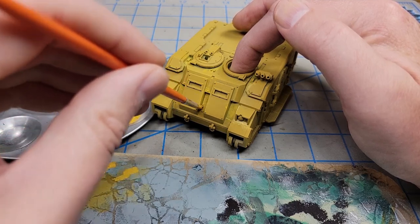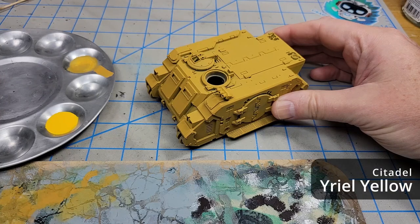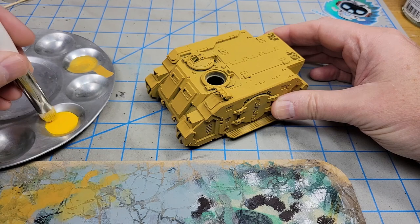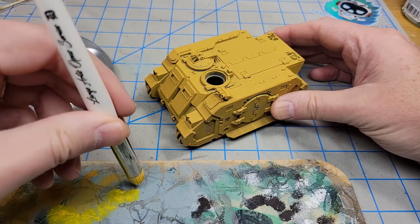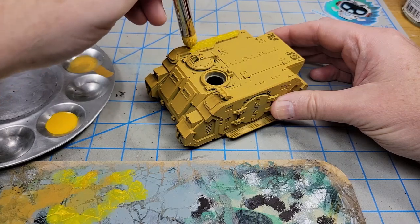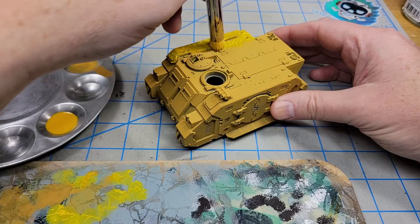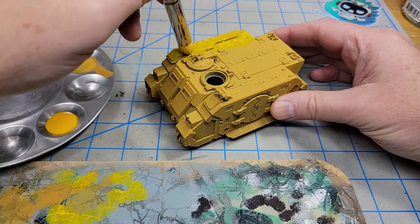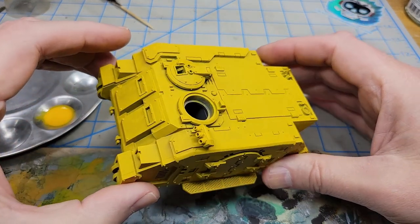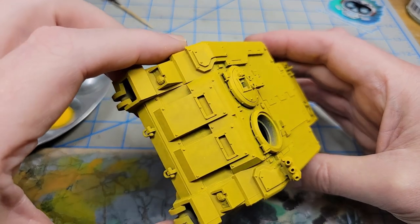Now I want to brighten up the yellow just a little bit, so I'm going to use some Yriel Yellow. I'm going to go for the same type of application technique but I've thinned this down even more — really really thin paint thinned with water. I'm just going to put on a single layer to spread it around. If it's a little patchy in terms of how it dries I'm okay with that, because this is an armored vehicle going out in combat. I ended up putting on about two and a half coats of the Yriel Yellow, just bringing it up to a more yellowish look while still leaving it a bit distressed and patchy.